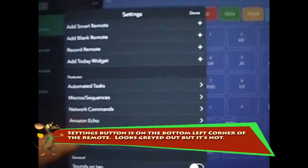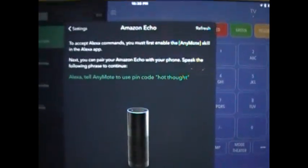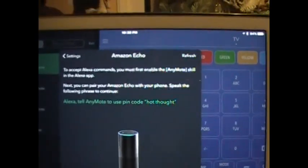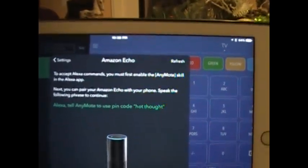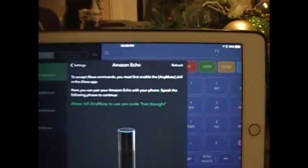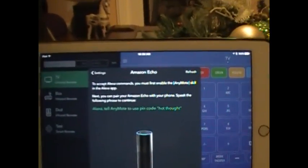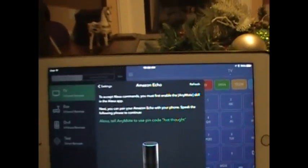Once you have that remote selected, you can go into the settings and you'll see an option on the menu that says 'Amazon Echo'. In my case I'm going to go ahead and pair it — it's going to tell me I've already paired it once, but it'll give me some keywords to use. I'll say: 'Echo, tell Anymote to use pin code hot thought.'